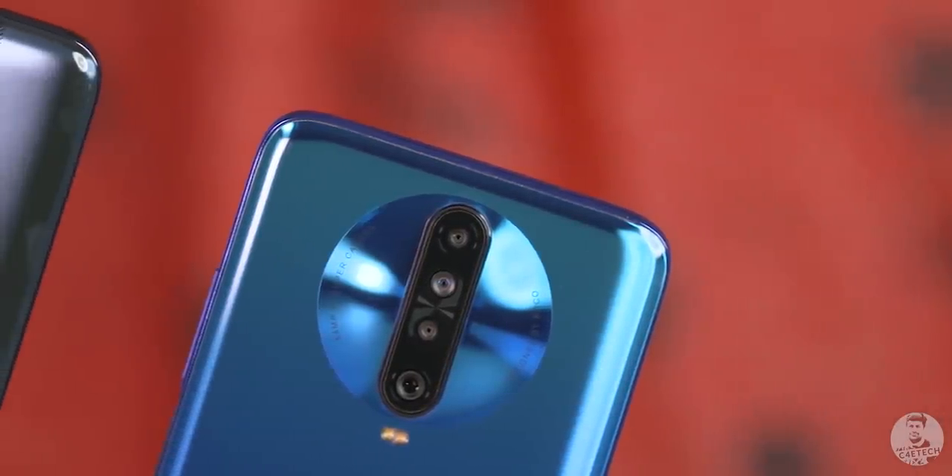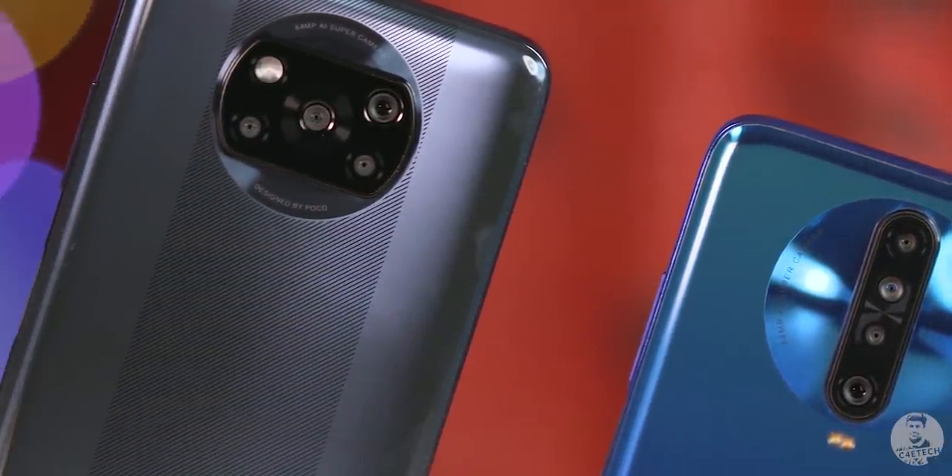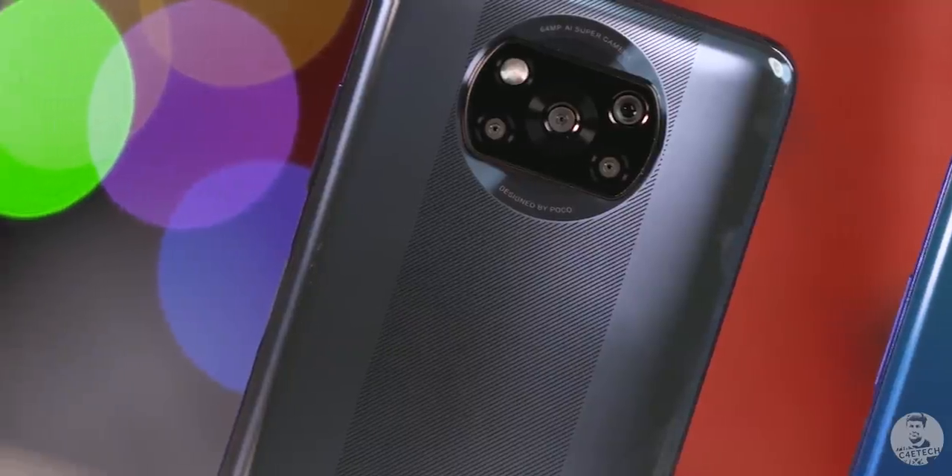Me personally, I never was a fan of the POCO X2 design, but honestly I prefer it over the huge weirdly shaped camera bump of the X3. I wanna know what you guys think — which one of these two is a better looker? Glass or plastic back, which one do you prefer? Let me know in the comments below.